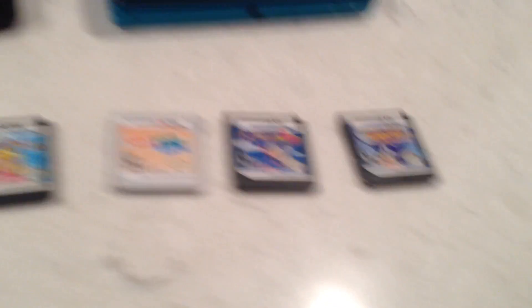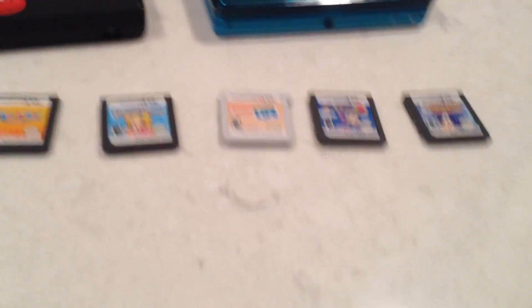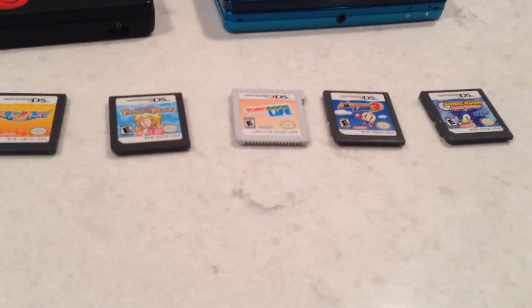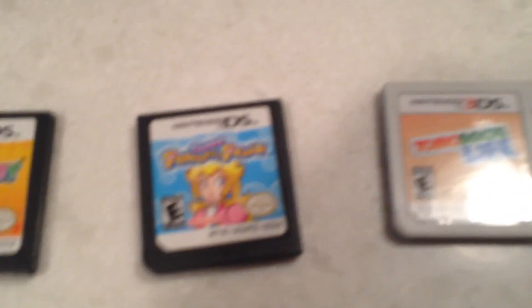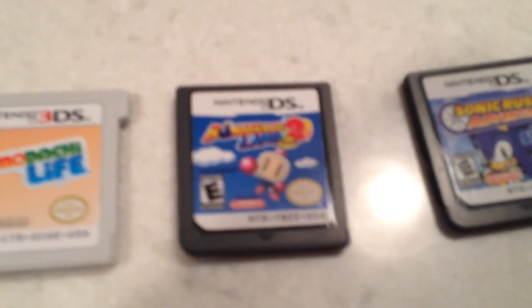As you can see, I have a DSi, a 3DS, and four seemingly perfectly normal DS and 3DS games: Mario Party DS, Super Princess Peach, Tomodachi Life, Spider-Man Land 2, and Sonic Rush Adventure.